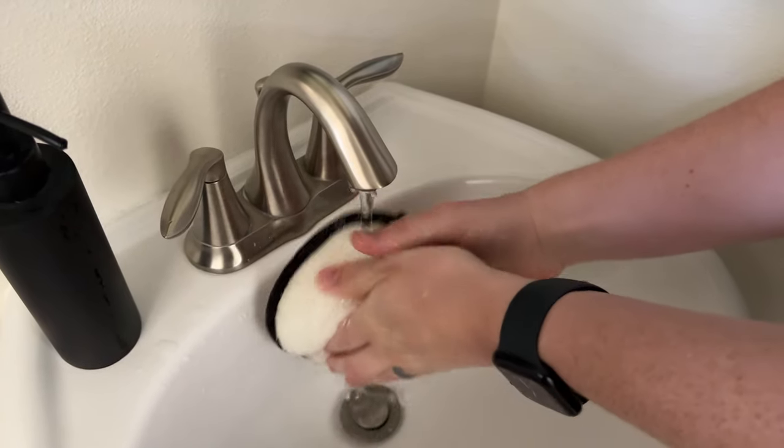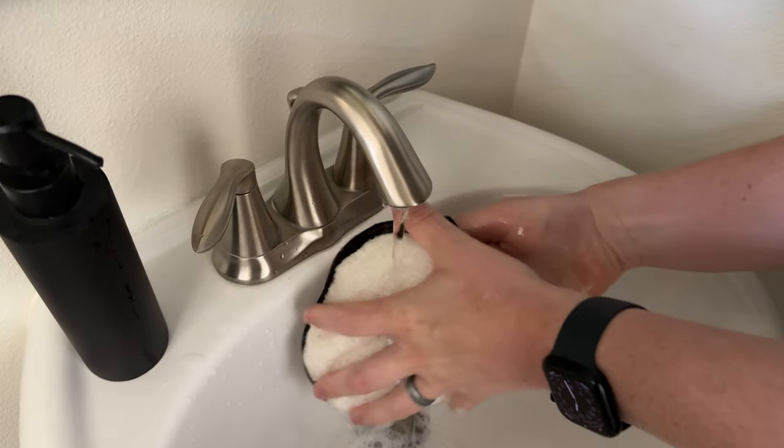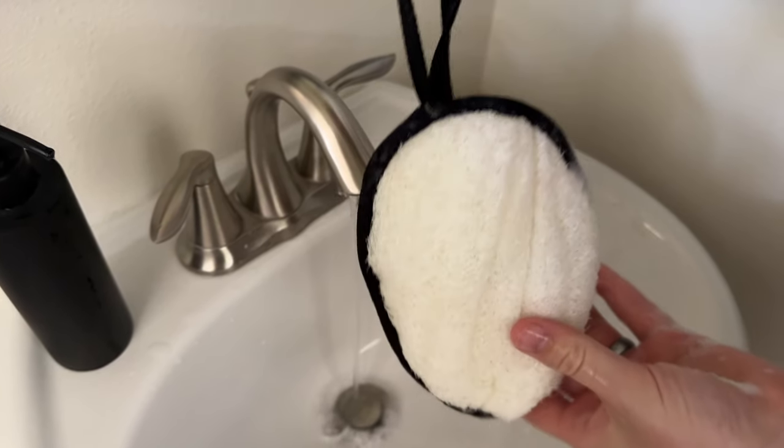Doing this for the first time will really get it fully poofed. Let it dry out and then you're good to go for the rest of your uses. Just hang it up to dry.